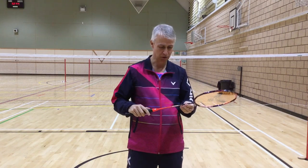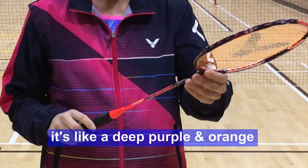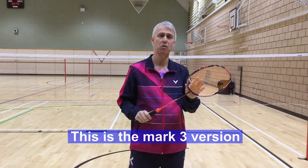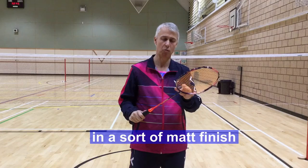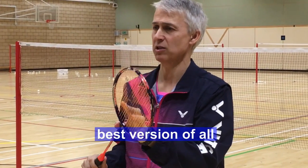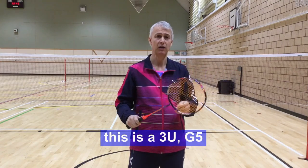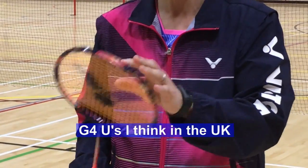In this racket review, I am looking at the Thruster 9900 from Victor. Beautiful racket — it's a deep purple and orange with great graphics. As you can see, this is the Mark 3 version, and there have been two previous versions in a matte finish, whereas this is a nice shiny finish.